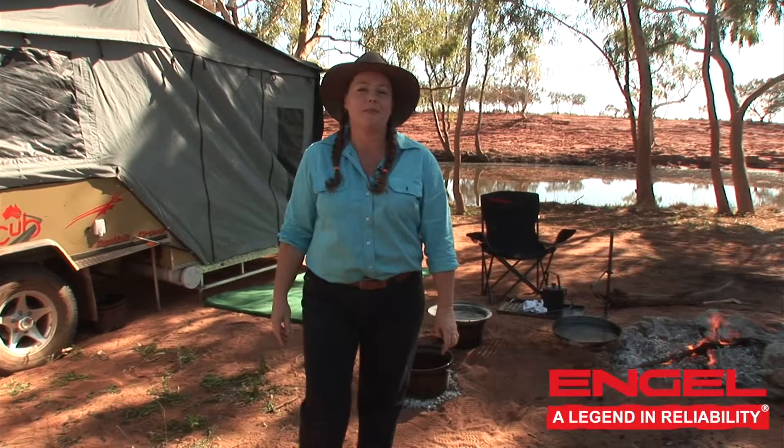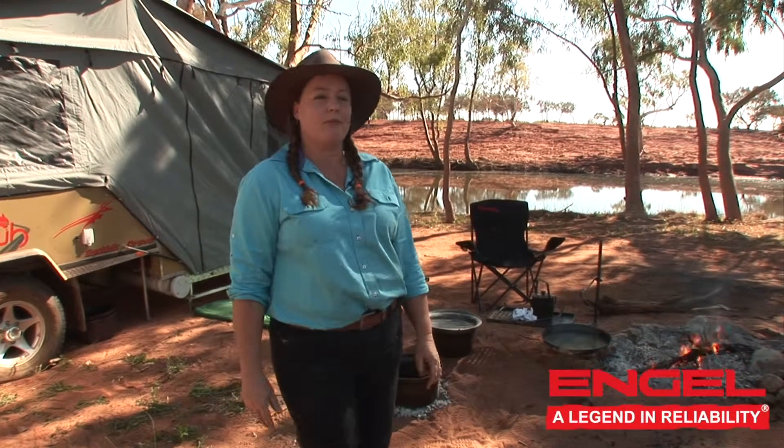Hi, I'm Jo Clouse, and I'm lucky enough to be camped here on the banks of the Murchison River at the Kalamunda Pool at Beringara Station.